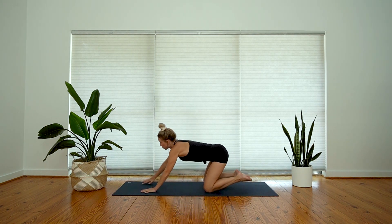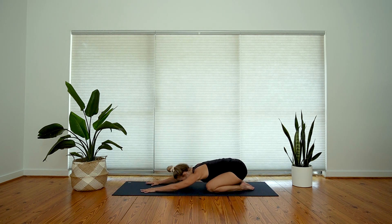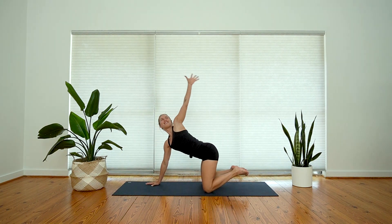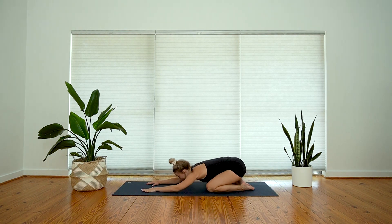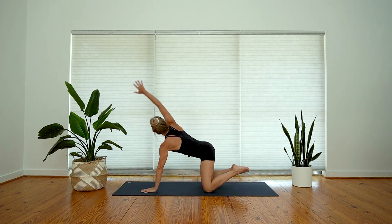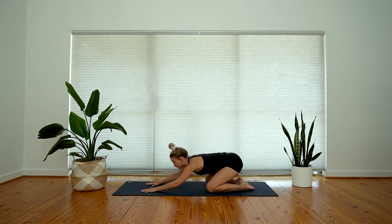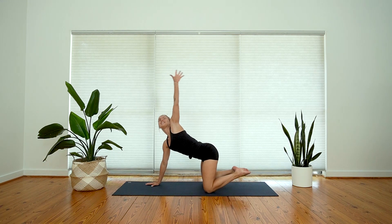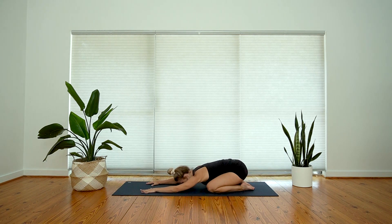Find your cadence of breath. Right side — inhale, right arm will reach up, and exhale, press back. Inhale, left arm will reach forward and back. Let's do one more on each side. Inhale, reach and circle back. Last time to the left, inhale — and exhale, child's pose.